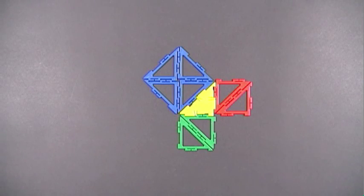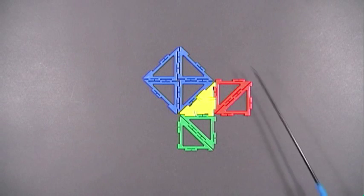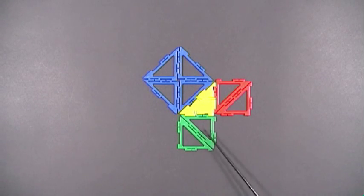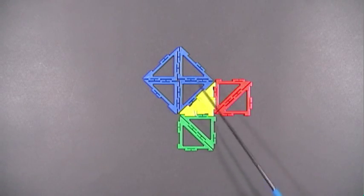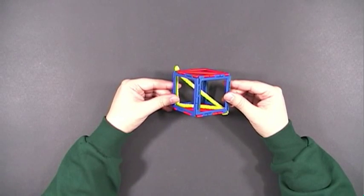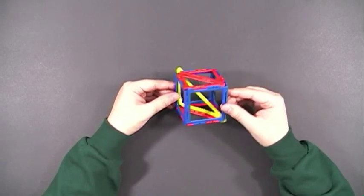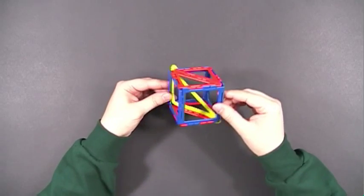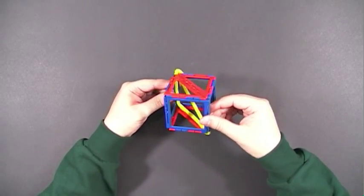Now I want to take a moment to talk about a few applications of Frameworks. You can use it to demonstrate the Pythagorean theorem. You can take these pieces apart and place them on top of the blue square to prove the Pythagorean theorem. Once you tell students about the Pythagorean theorem, you can apply it to a space diagonal of a cube. I'm using pipe cleaners to create the inner right triangle.